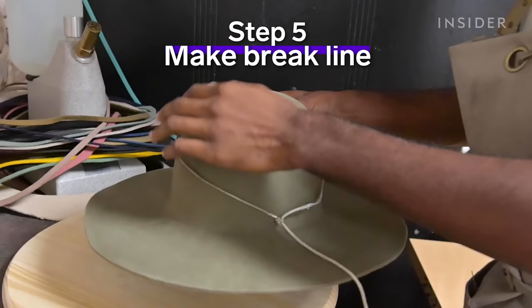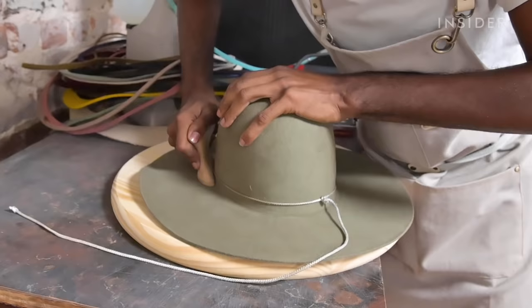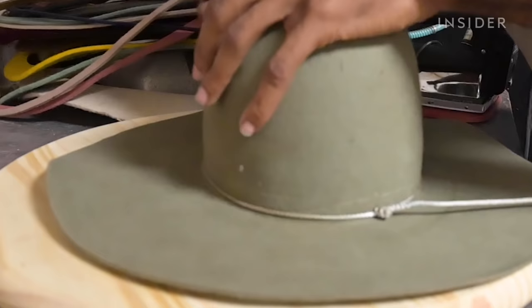Then we take a hatter's knot, put it around the block and push it all the way down to the base of the block. That allows us to create one of the most critical points of hat making — the brake line. The brake line is the space where the crown meets the brim and you want to get a perfect 90 degree angle there.